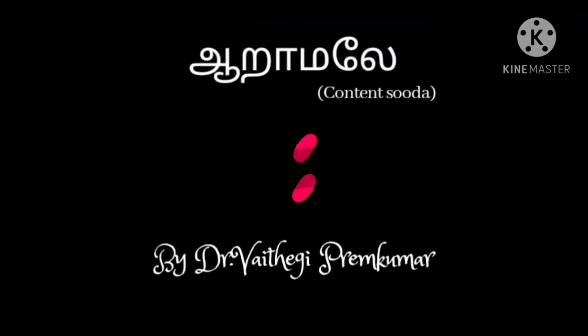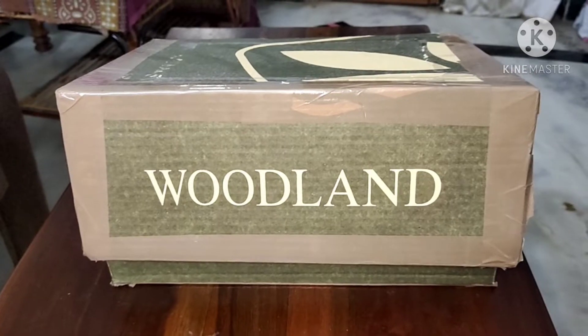Hi everyone! Welcome to my channel R.A.M.L.A. We are going to do a nice dress organiser.